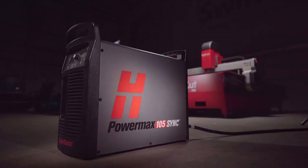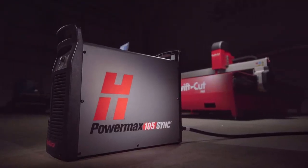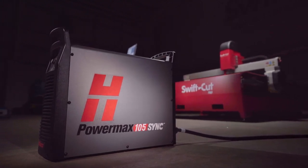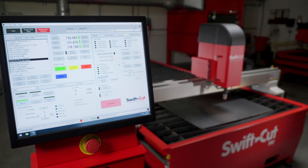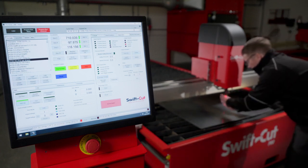It's a lot easier to train the customer because the consumables have been simplified. It's easier to train the operator. You're not going to have to stock as many varieties of consumables moving forward because it's standardised in four or five sets depending on the plasma source. It now allows our customers to move away from guessing. If you install the incorrect consumables, the machine knows, and therefore the operator knows, and you can change to the correct ones and start cutting. That will make everyone's life a lot easier.